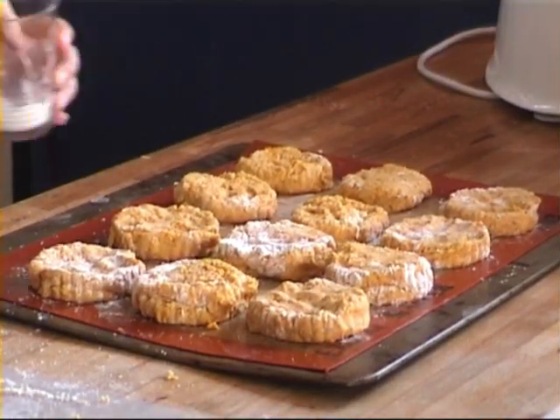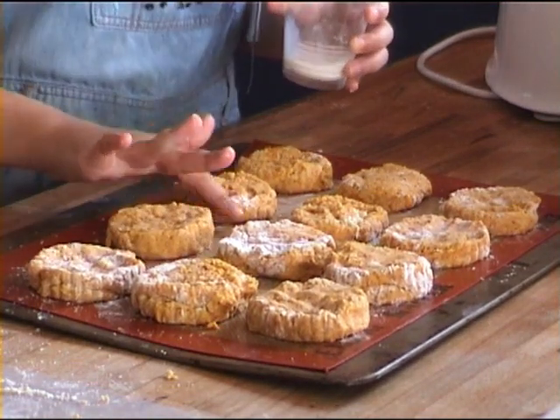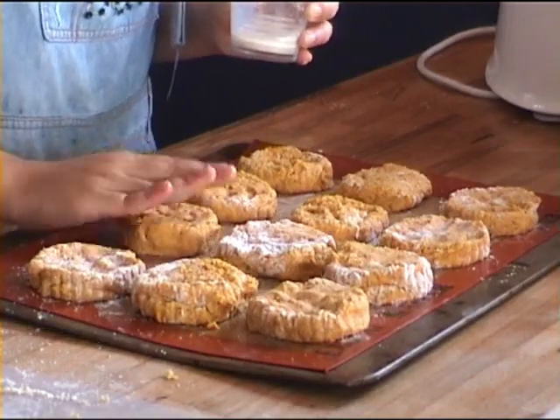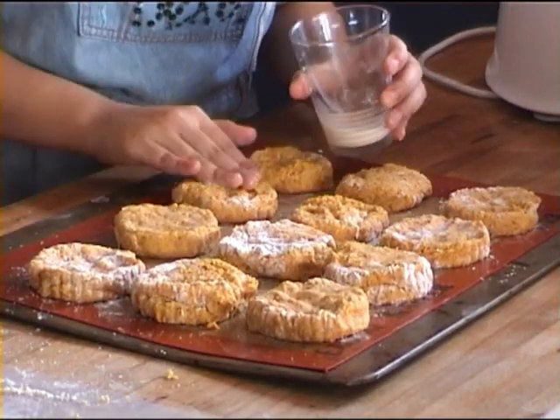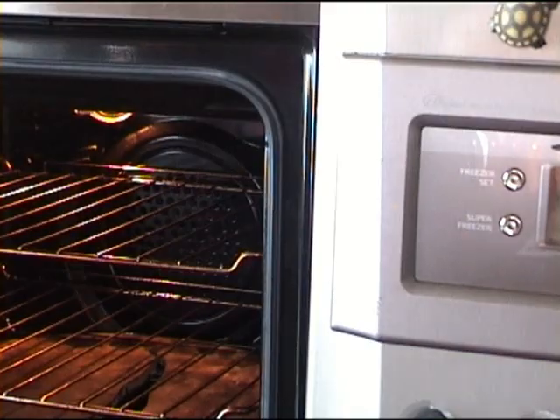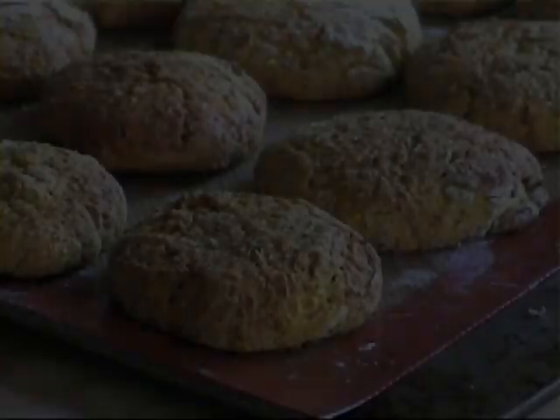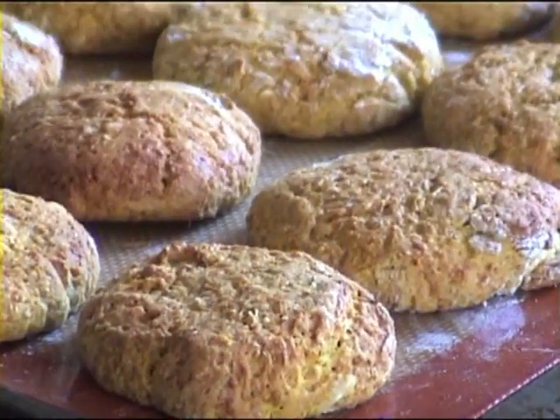Now that your scones are shaped, you just want to pat them into shape using milk. The milk will help them brown nicely. And here are the finished, deliciously browned pumpkin scones.